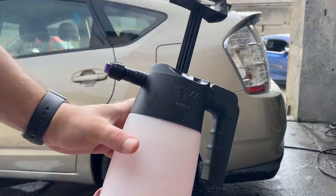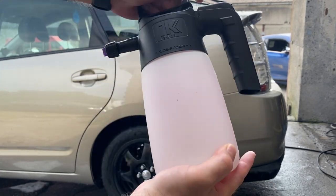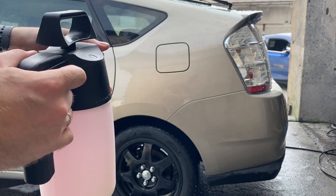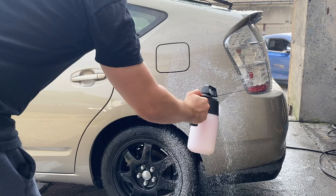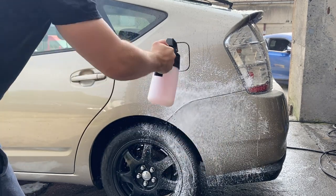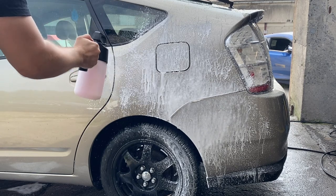If you have no pressure washer available, don't worry — I was in your position for quite some time. An IK foam sprayer could do the job for you; however, with all its goodness, snow foaming the whole car is not ideal with that. You will definitely need a different approach, like working one panel at a time.